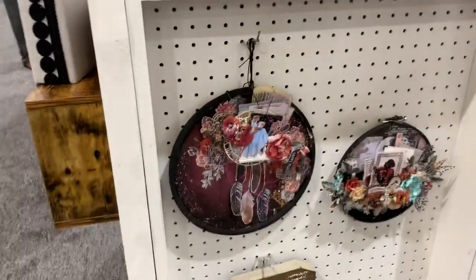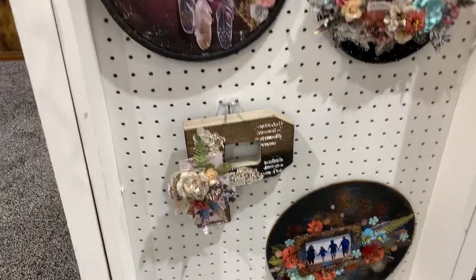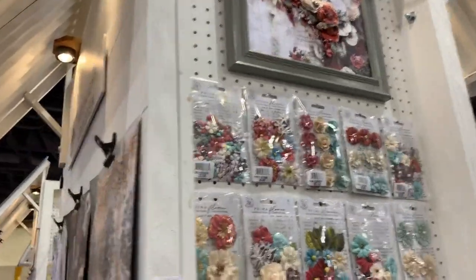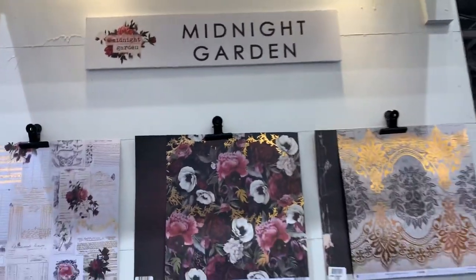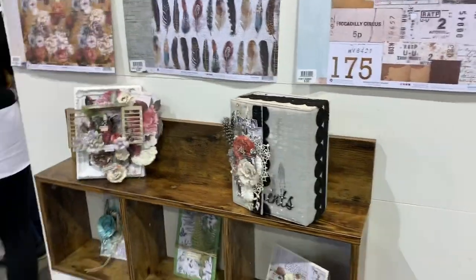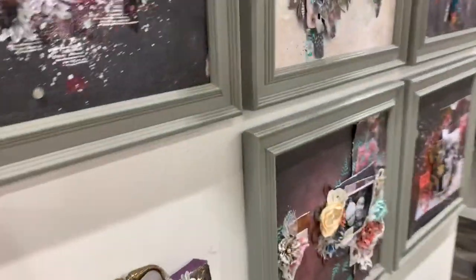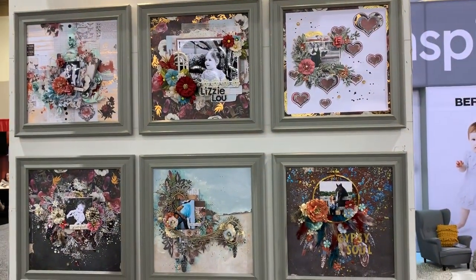Now the Midnight Garden collection — some of the projects that you see here are just stunning. This is one of my favorite collections and I've really created so many projects with it. I'll show it to you over here — 'Make My Garden.' Then I'll go to the other side so you can see — how beautiful are these layers. There's one of my layouts that I created on a live show.